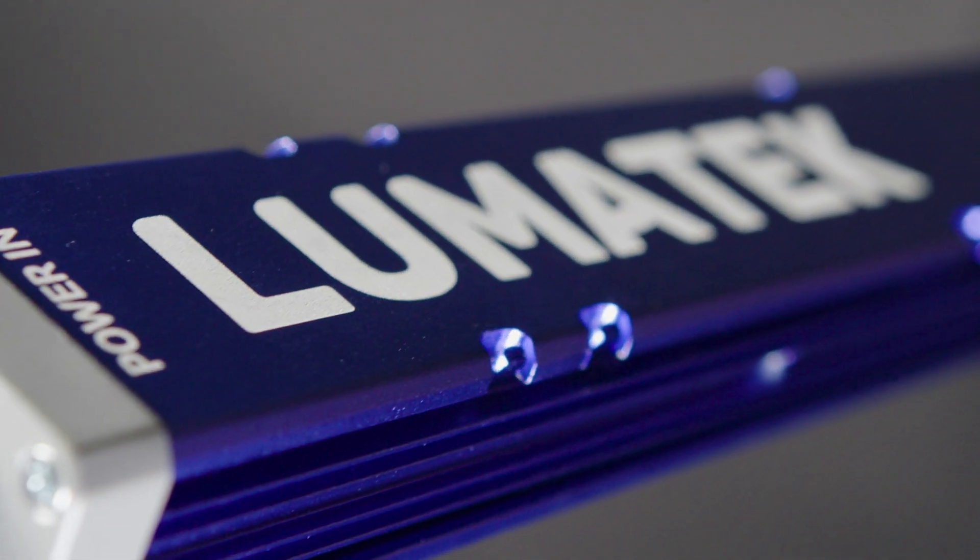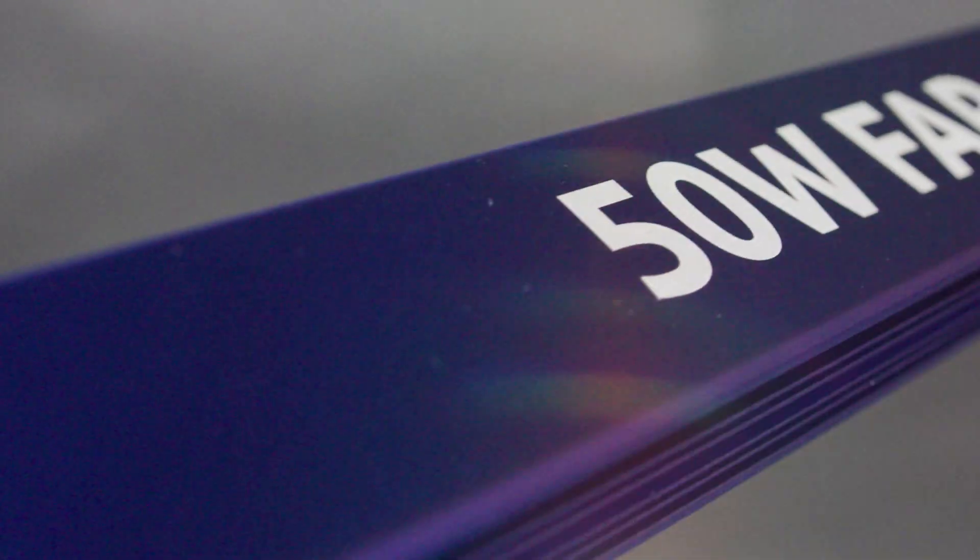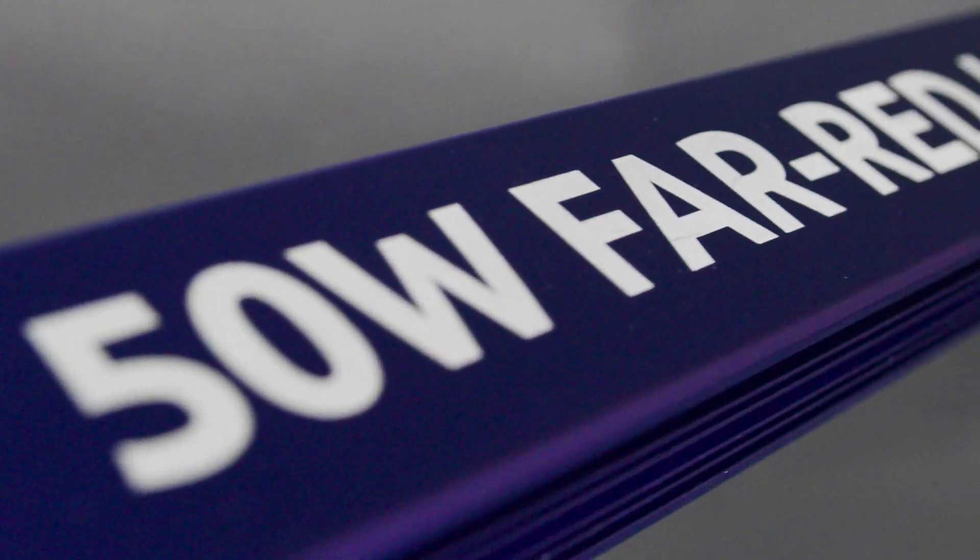Attention growers — introducing the Lumatec 50W Far-Red LED Bar for precision engineering and optimal plant growth.